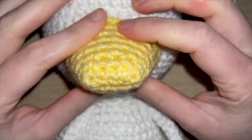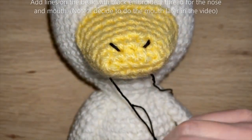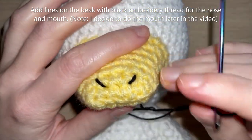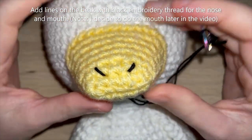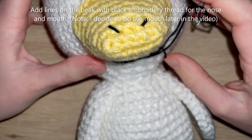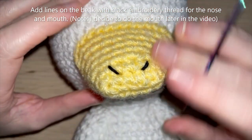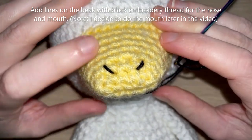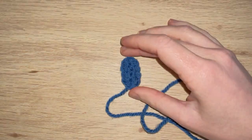I've added a couple of black lines towards the end of the beak using black embroidery thread. That's probably how I'm going to leave it - feel free to do the same or leave it if you prefer the look without the lines.